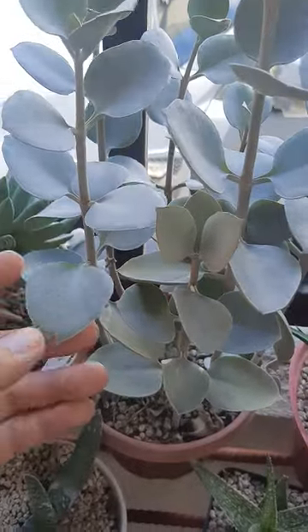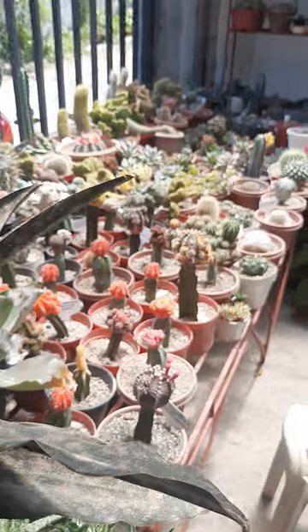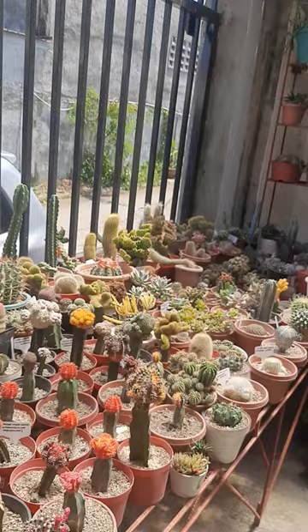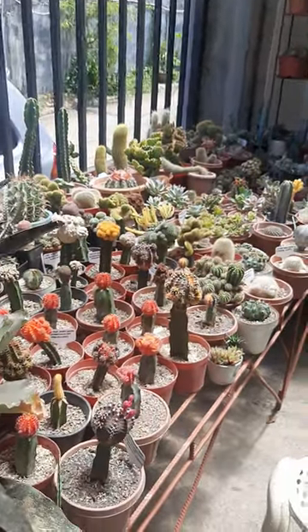To fix this, just trim it, cut it, and put it in direct sunlight — like this one. Put it somewhere with direct sunlight and the etiolation will be fixed.